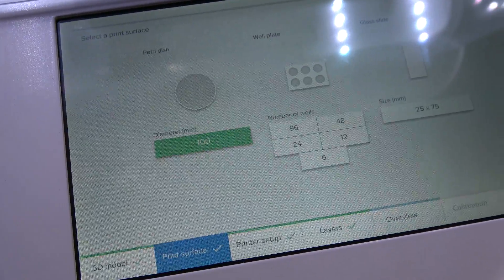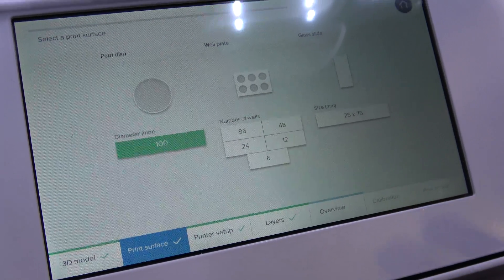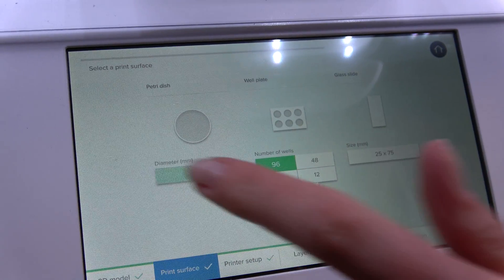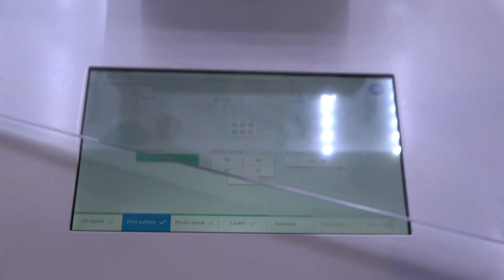Then you move forward to the print surface and you can either choose to print in a regular Petri dish or, for example, a 96-well plate. In this case, we're going to print with a Petri dish — just this one here.